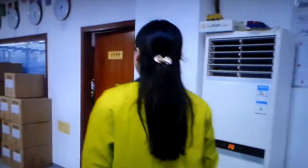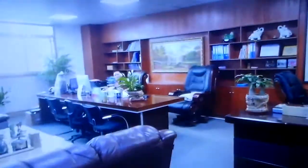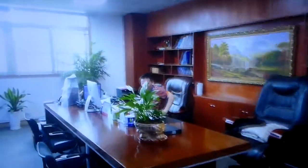Can we go and meet your managers? Let's go. This is our general manager, Frank — very busy. And the other guy here is the engineer manager.